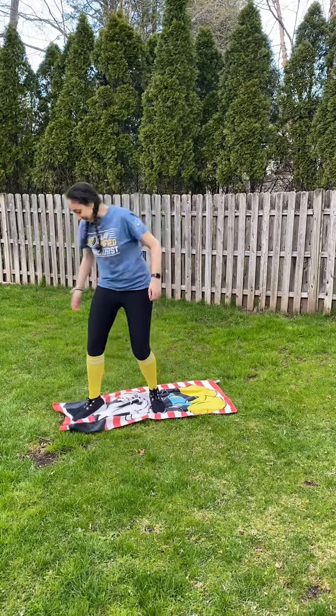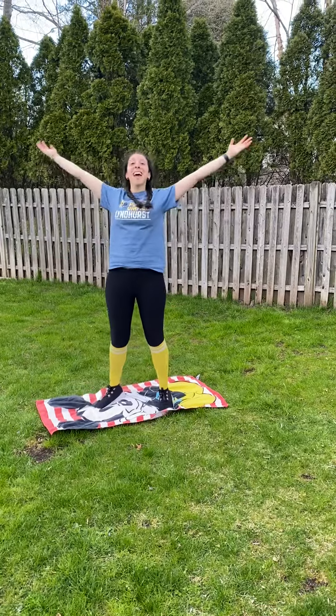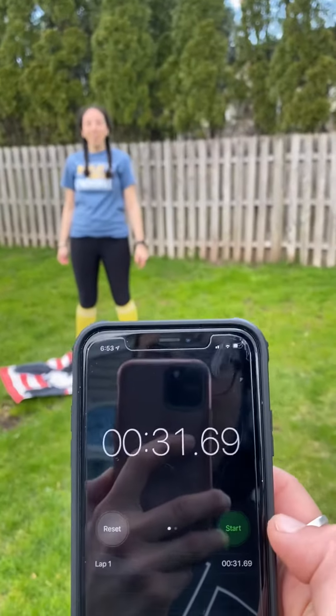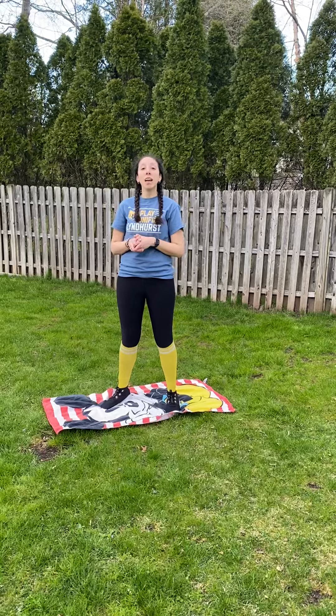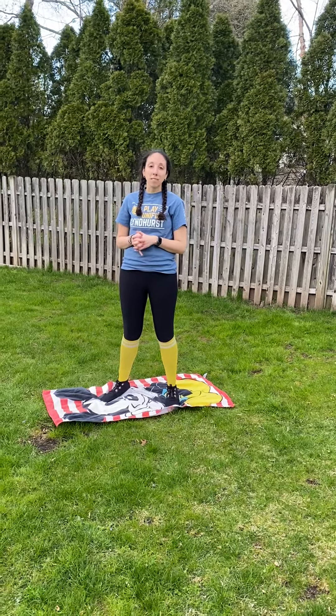And let me make it nice and straight. Here is Mickey Mouse. So, that is the goal. What is my time? 31 seconds. So, now that time is what I'm going to put in my Google Forms document. You are welcome to do this twice. And then you record your best score.